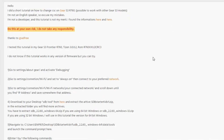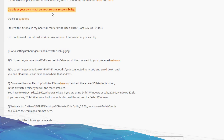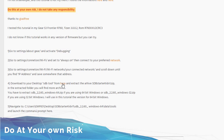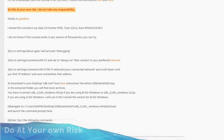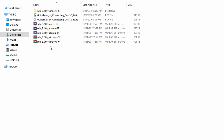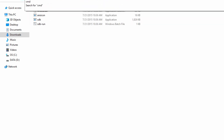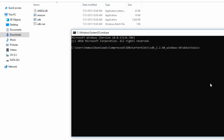Moving on to the PC — here is the XDA forum. A link will be in the description. All the instructions on how you can change the CSC of your Galaxy Watch or Gear S3 are present here. Again, do this at your own risk — I do not take any responsibility. From here you can download the SDB. Here is the SDB starter kit. Unzip it according to your PC version — 64-bit or 32-bit.